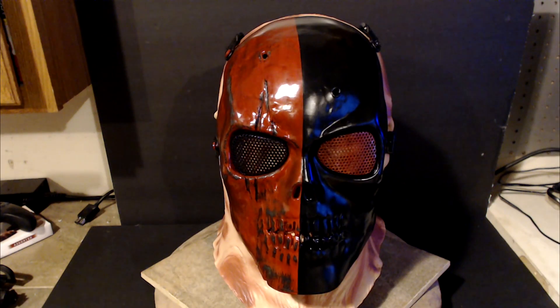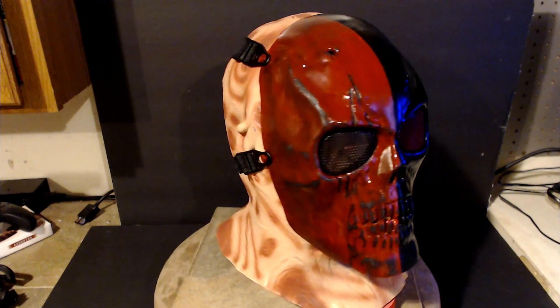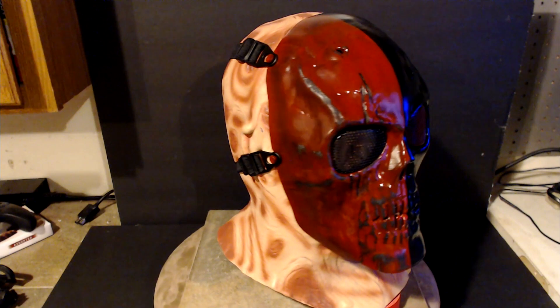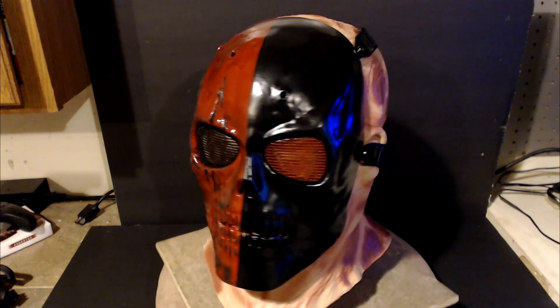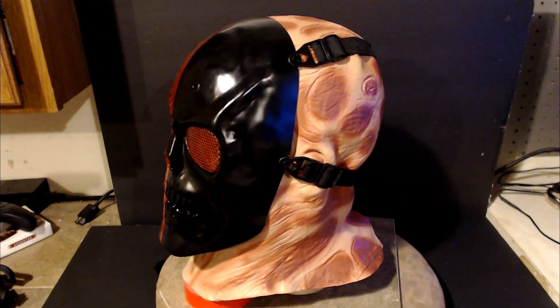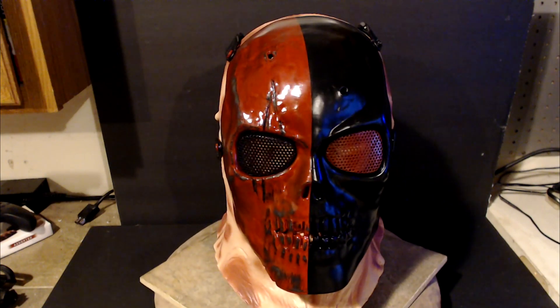The next mask was actually my first airsoft mask I ever got. I decided to do something simplistic by just doing a half and half paint theme — one half is a blood red with extensive damage and the other half is just a gloss black. Even though it's simplistic with just two colors, I think it turned out pretty cool. After staring at this mask for a little while, it kind of makes me want to do a Deathstroke mask.